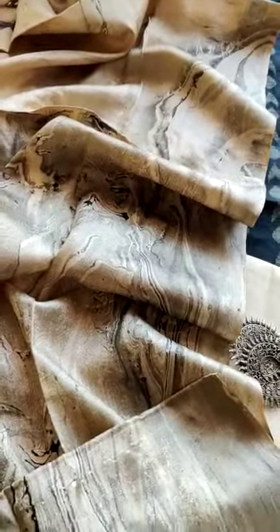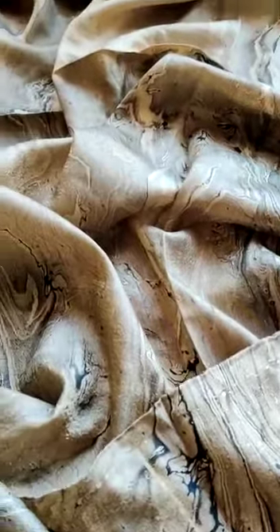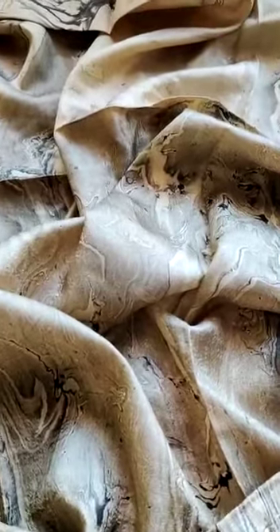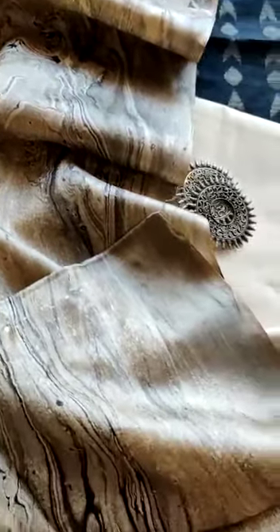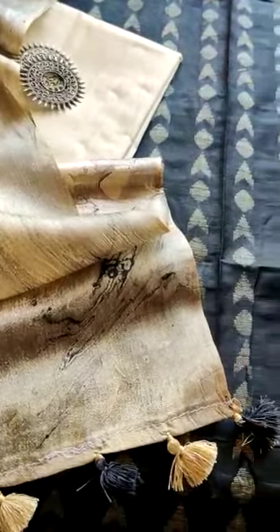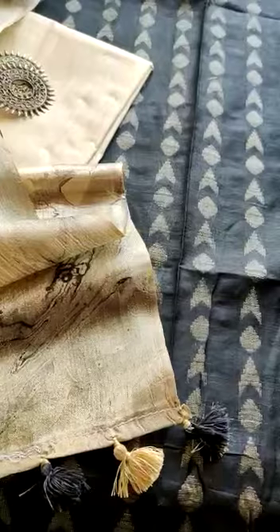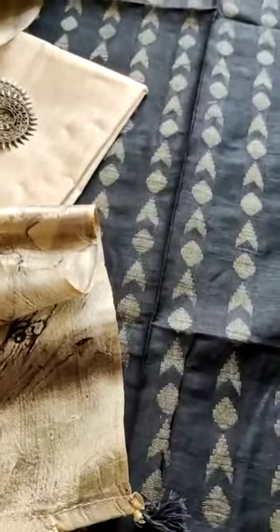Here you are seeing a marble print dupatta — it is gorgeous. I have opened one piece so you can have a look at exactly how it looks. It comes with a beige dupatta, and you can team it up with any accessory. We have kept it with oxidized jewelry and it looks very good. Its top is black color, so the color combination is very amazing.